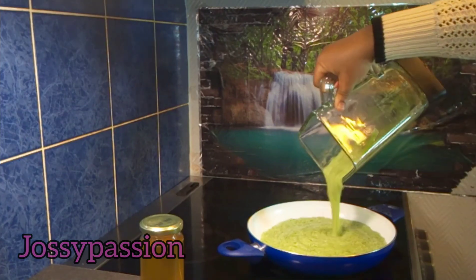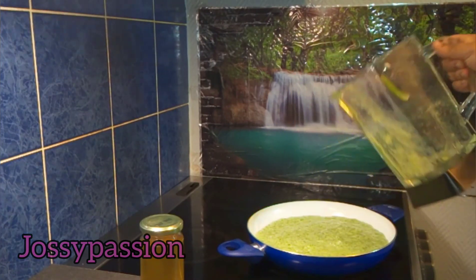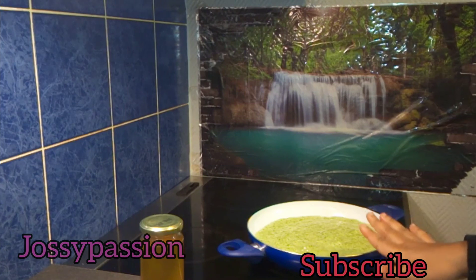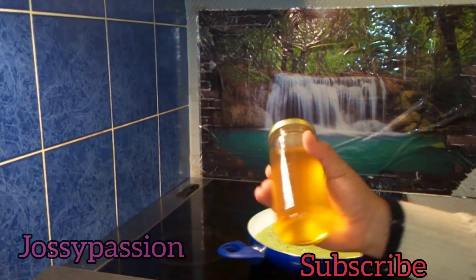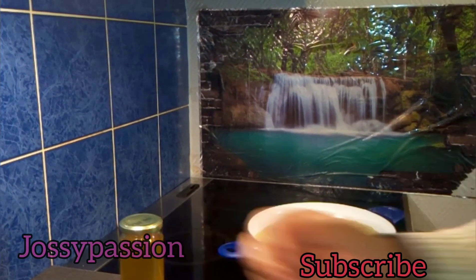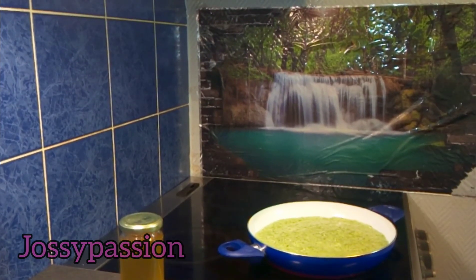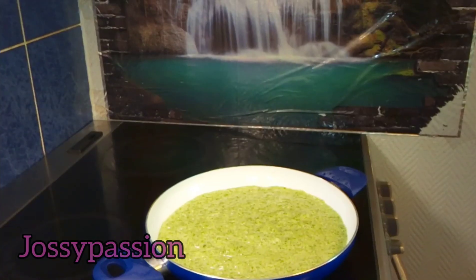Once you are done blending the aloe vera, pour it inside your pan or pot and start cooking it. You want to bring it to a boil before adding your oil. Please cook on a low heat so you don't kill all the nutrients. When you use coconut oil to make your aloe vera oil, that's a double nutrient you are adding to your hair and your body, because I also apply this oil on my body.